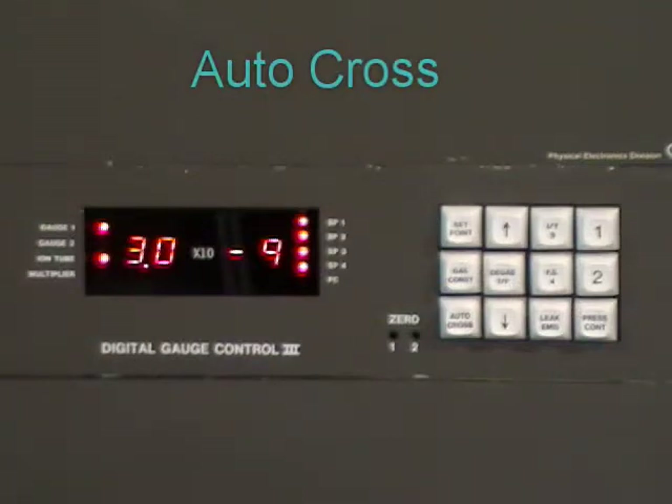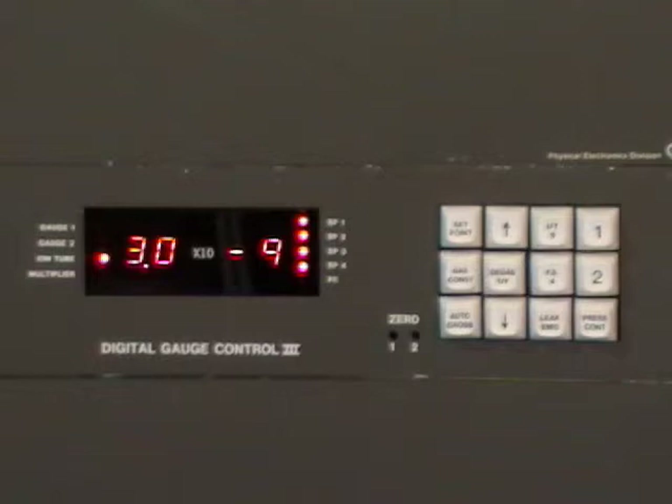The autocross feature is not used on any of the PHI surface analysis systems, but it can be a useful feature to help indicate that the gauge is working. You select autocross and notice that the light is blinking — that tells you that the gauge is active. This is important because sometimes if your gauge is older and you've been having problems with it, the readings may lock up and indicate you're in the low 9's or high 10's when in reality it's not. The purpose of the autocross feature is to measure the thermistor gauge reading and, when that gets to a preset value, automatically turn the ion gauge on. To turn it off, just hit the autocross button one more time.